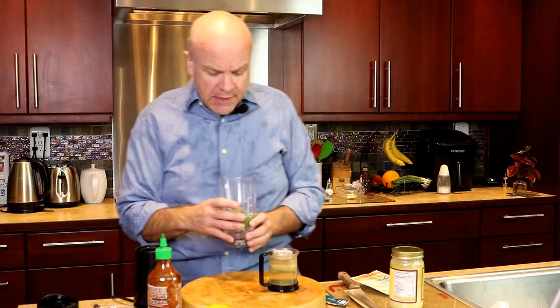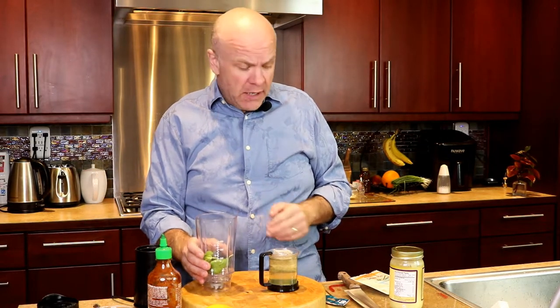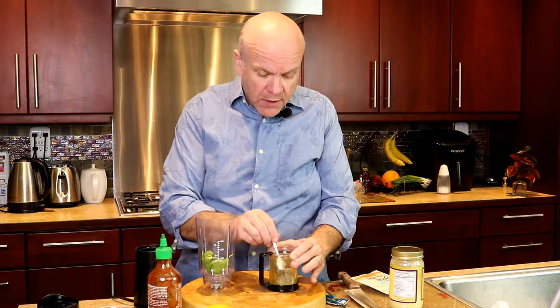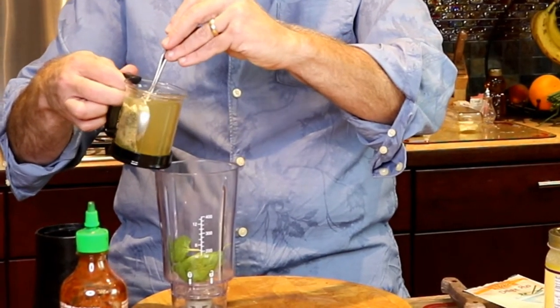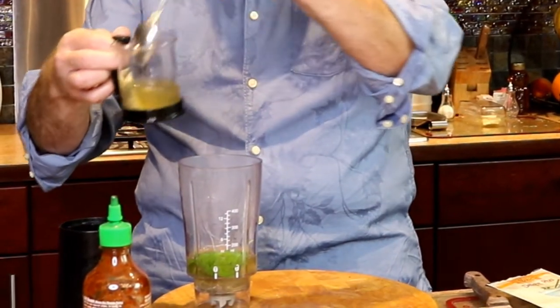You probably won't use as much. But you could even use a pesto that is already made for you. So while this is steeping, we're gonna use some of the hot water. It doesn't need to be completely steeped for this part. So we're gonna leave the bag in there in the cup and take about half of the hot water.